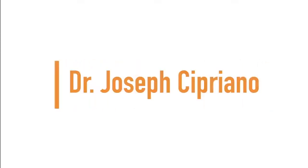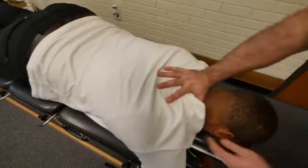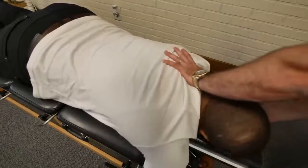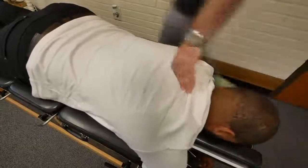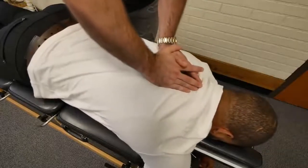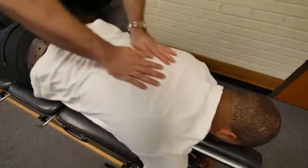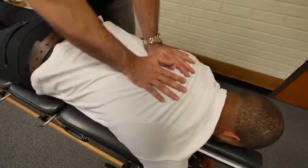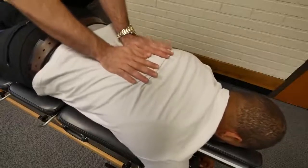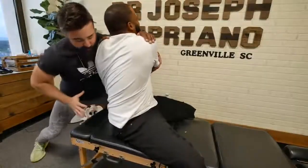Up next, we have Dr. Joseph Cipriano. Alrighty, start right up top here. Oh my god. Deep breath in and out. One more time here. Man, shoulders already popping in there too.